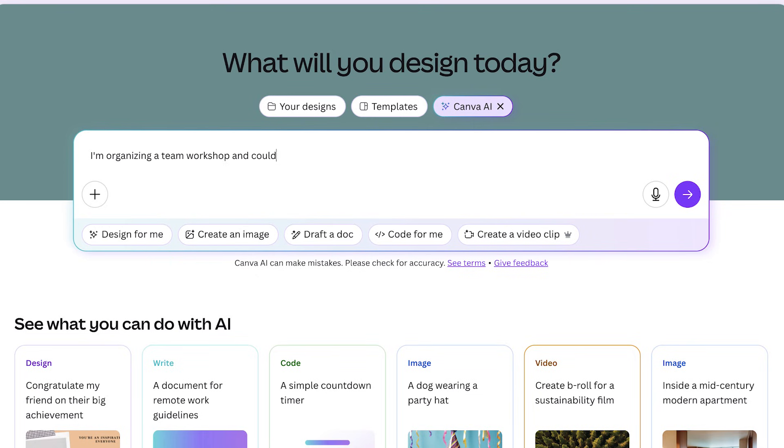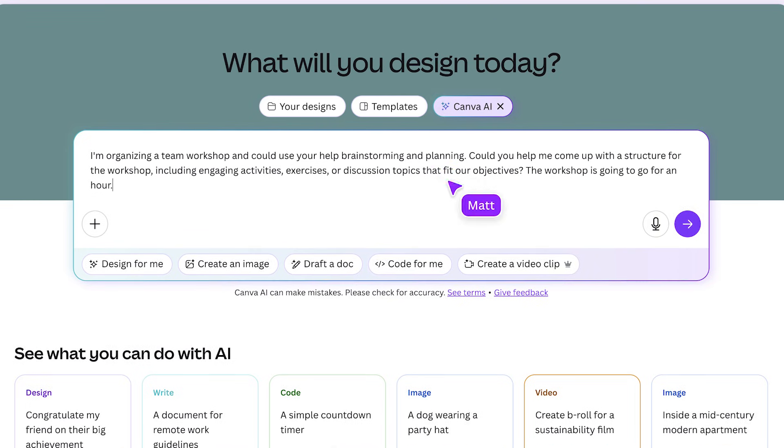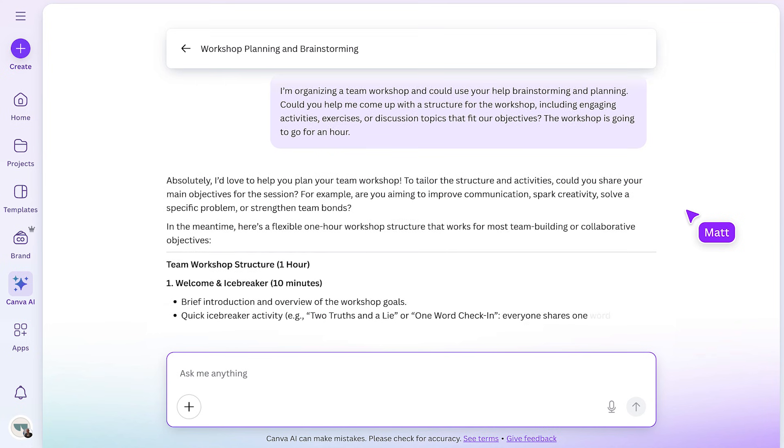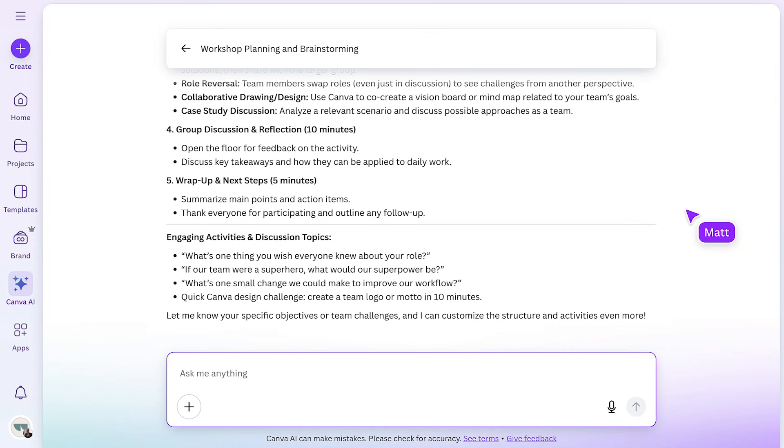Canva AI is conversational, so I don't need to be too careful with my prompting. Just get your idea in here, and I'll add how long the meeting is so it can give me timings. Okay, this is a great start. I'm feeling a little bit more confident about the workshop already. Let's ask it to go ahead and put this into a presentation.